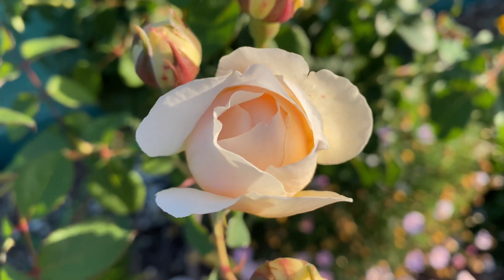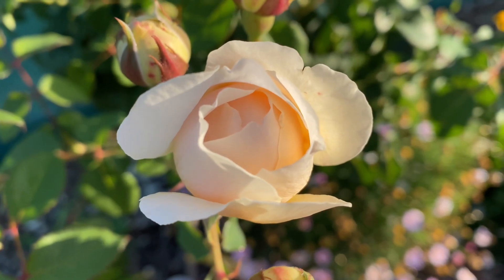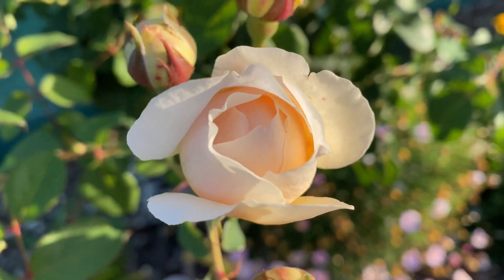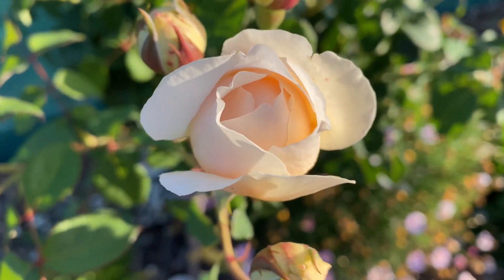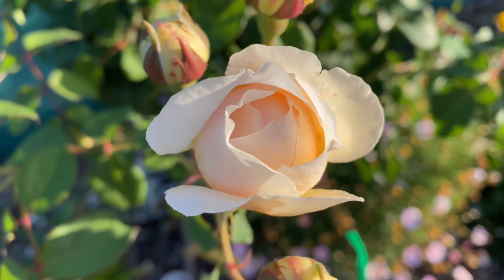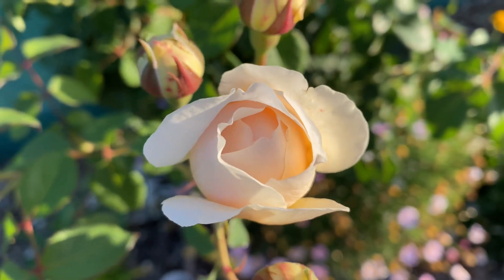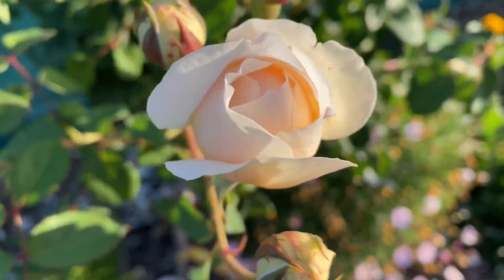This is a David Austin rose and it's called Windermere. It's an old English rose. David Austin was a prolific rose breeder who passed away a couple of years back, well in his 90s, and spent his life breeding roses. This is an old English rose — it combines the form and fragrance of old roses with the repeat flowering nature of our modern roses. He actually bred them to create that kind of rose.